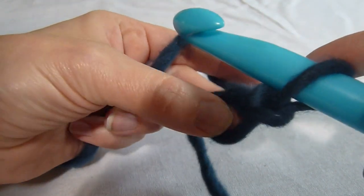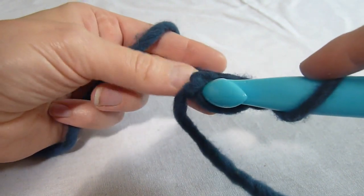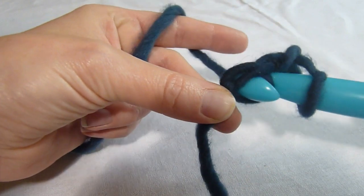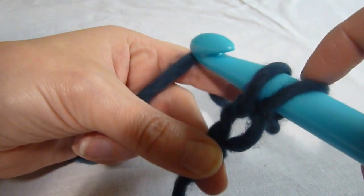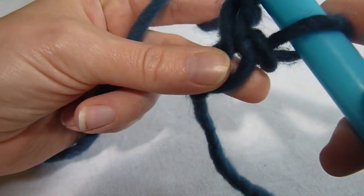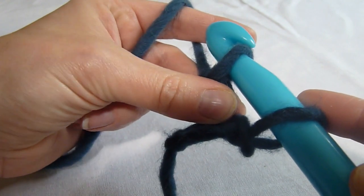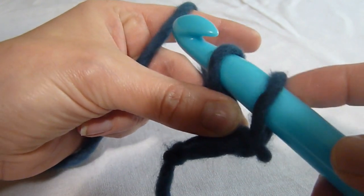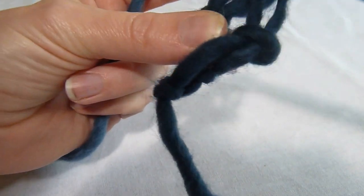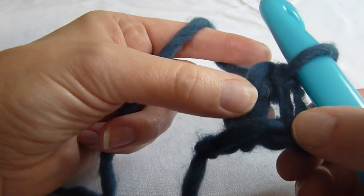We're then going to insert our hook into this portion of the first chain made. We're going to yarn over and pull through the work — so we have two loops on the hook. We're then going to yarn over and pull through the first loop only. Pinch this with your thumb, because we'll be coming back to that in just a moment. We're then going to yarn over and pull through both loops on the hook, creating the first foundation single crochet.